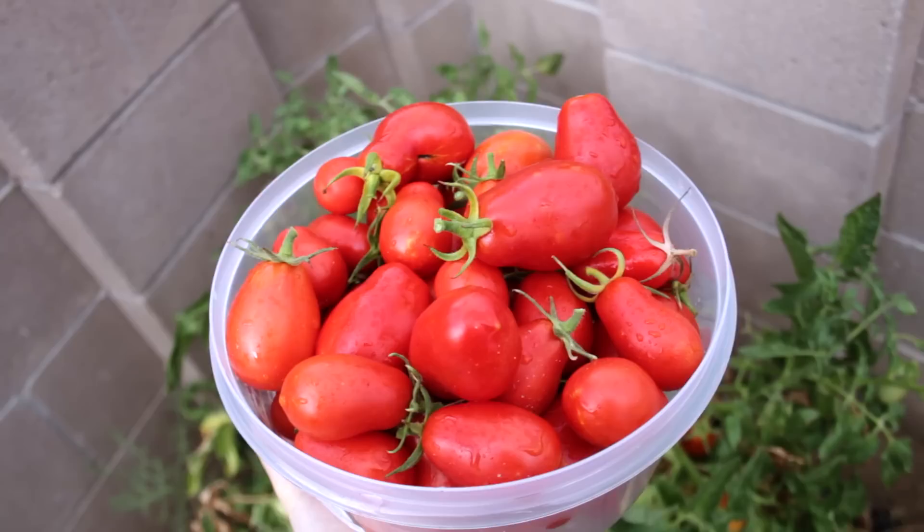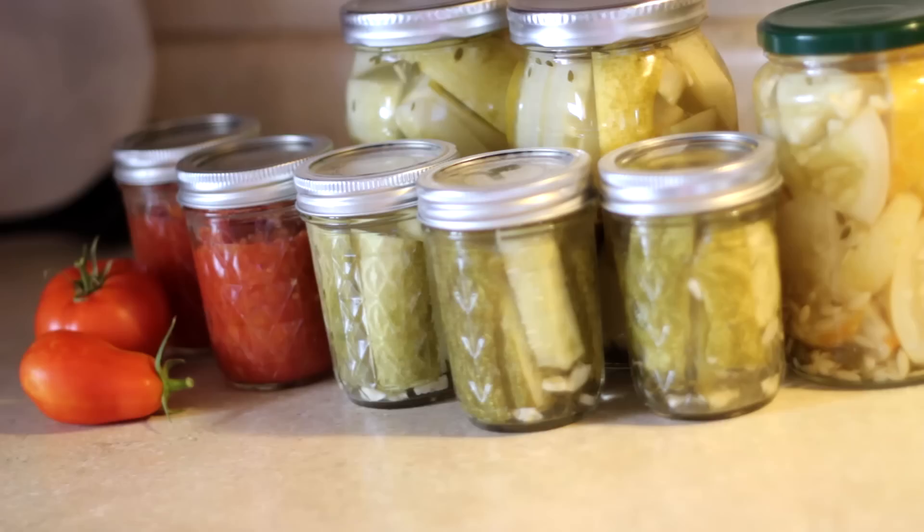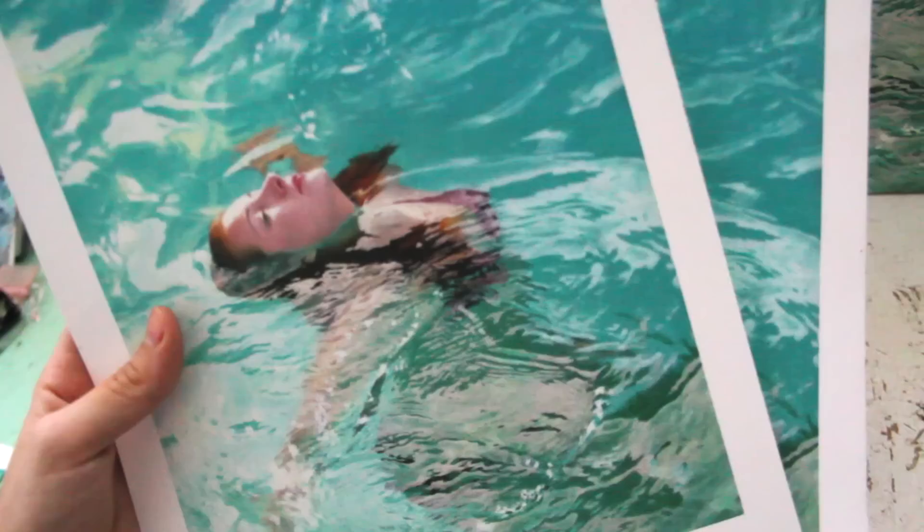But I'll still get to enjoy some of the summer fruits this winter because I canned some tomato sauce and pickles, and I've been drying herbs for tea and cooking. I love to make tea with peppermint and lavender from the garden.